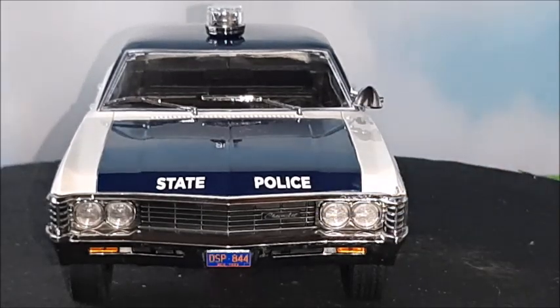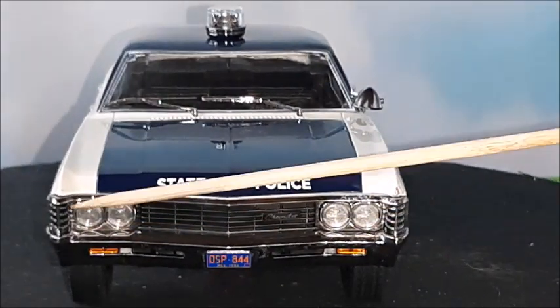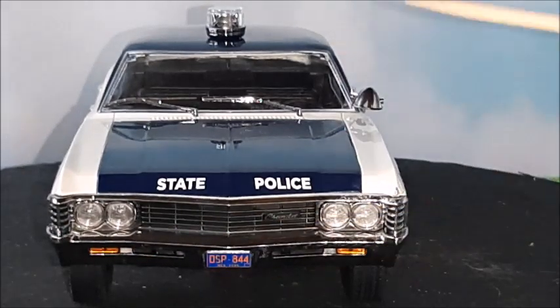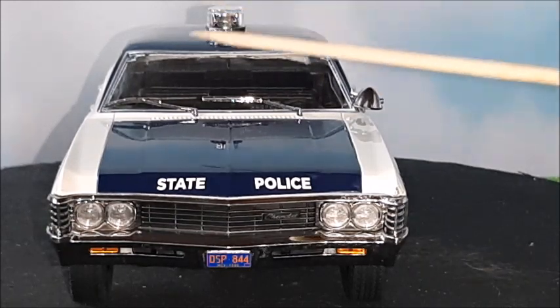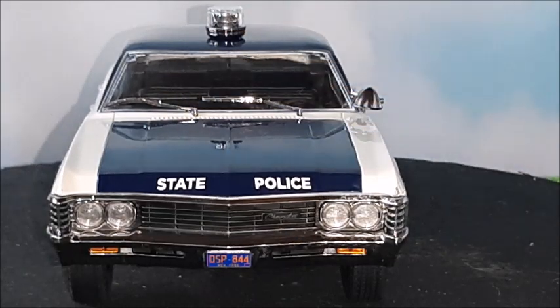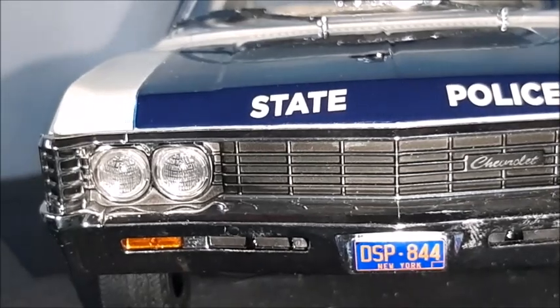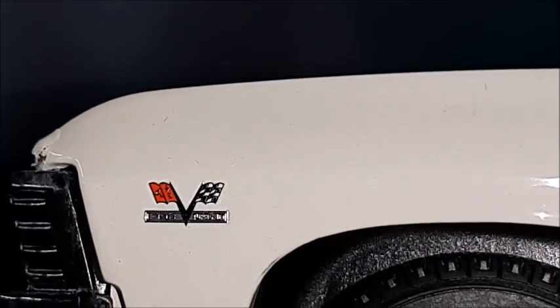The headlights are exactly the same, and the trim around them is exactly the same. The directional lights are the same, and the bumper is basically the same, though the Impala has some more trim and luxury items. The spotlight is very common for police cars. The windshield wipers look very nice. Overall, the grille features a Chevrolet logo with very realistic headlights and directional lights, plus a 396 engine badge.